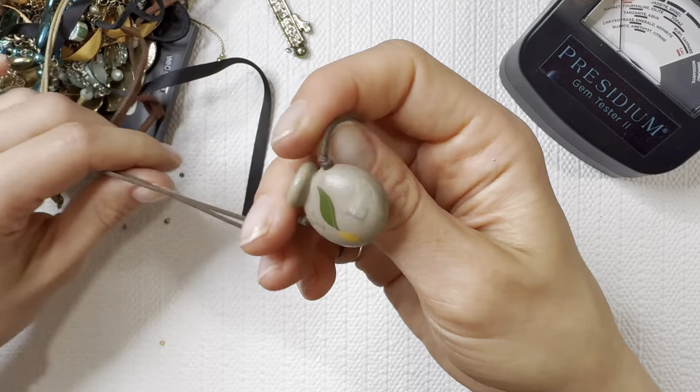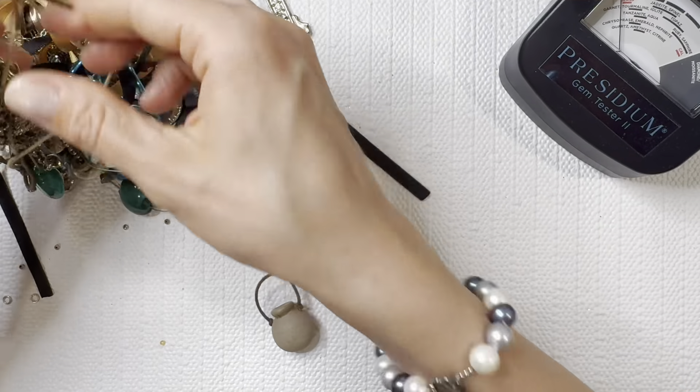We're just going to try and find some of the pieces that are not tangled up into everything.